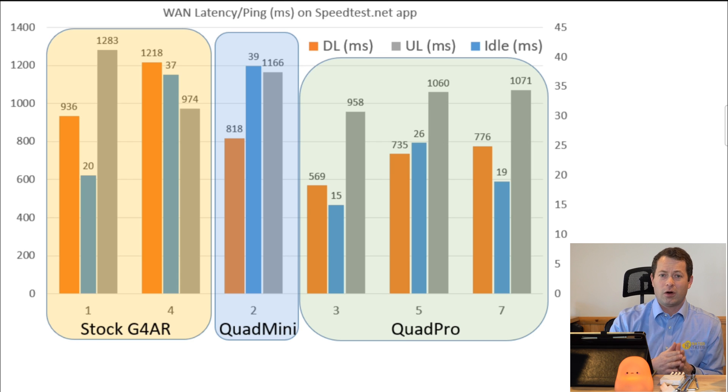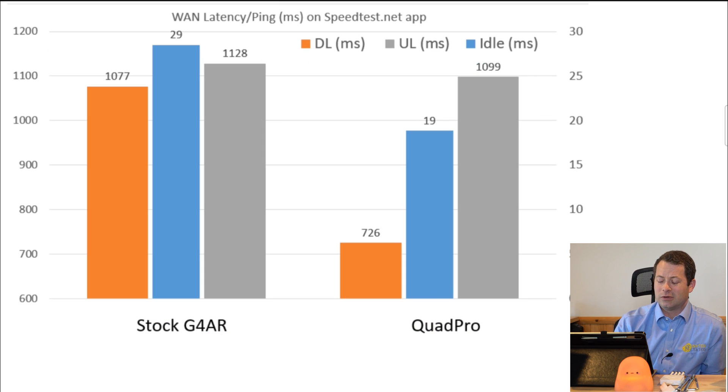The other part about performance is ping, or latency. A lot of people probably don't give it enough credit when talking about how fast their internet feels. You can have blazing fast internet, but when you have a slow ping — especially loaded ping — you're going to be unhappy. No good video conferencing, no good gaming, even though you have fast speed. In general, you can see a trend of latency getting better with the Quad Pro versus stock. On the next chart, it makes it clearer — the download ping gets 30-plus percent better going to the Quad Pro, and idle ping in blue gets about 40% better.